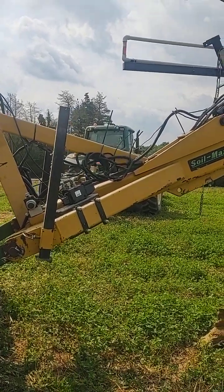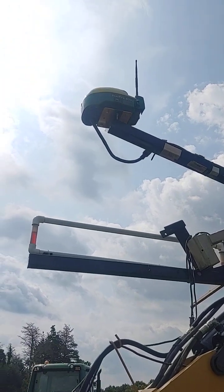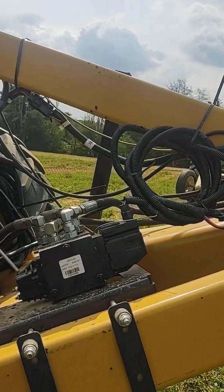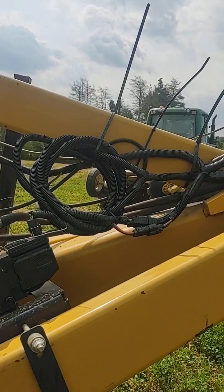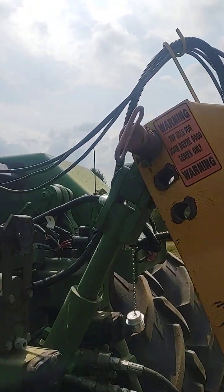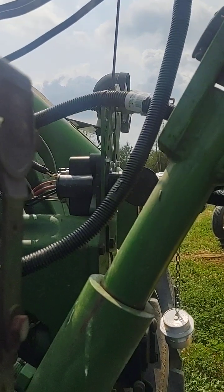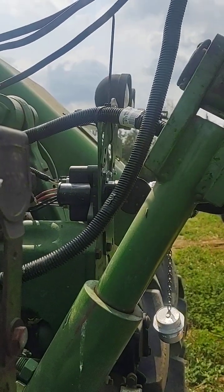Components we have just on the plow: we have the Starfire receiver RTK, our implement receiver harness down here. Since it's a legacy tractor we have to run the external valve, so we have the external valve and harnessing here. Then we have our front extension harness routed up and around here to get back to our ISO connector, so that we have our connection with our UCC from the tile plow.